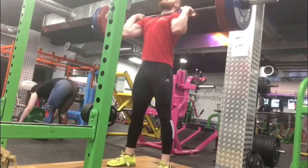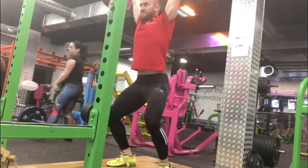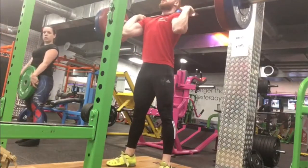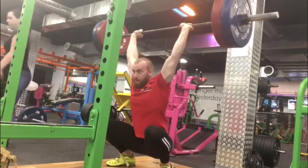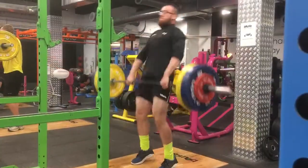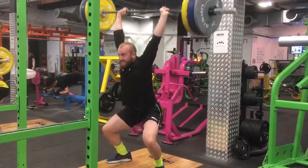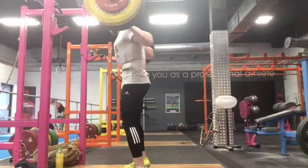Power clean, push jerk, squat jerk at 110 — a five kilo squat jerk PB. Thinking about adding in some push jerks helped my dip and drive. That's a 95 close grip snatch — why not? And this is a 130 kilo PB — a nice 30 kilo PB.